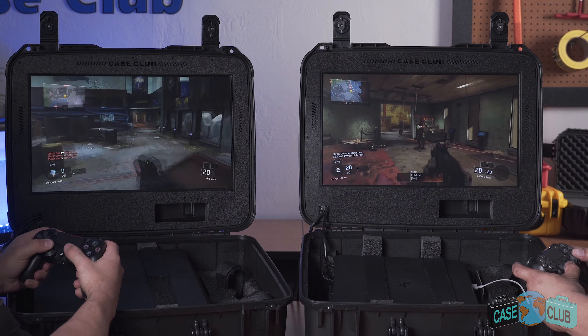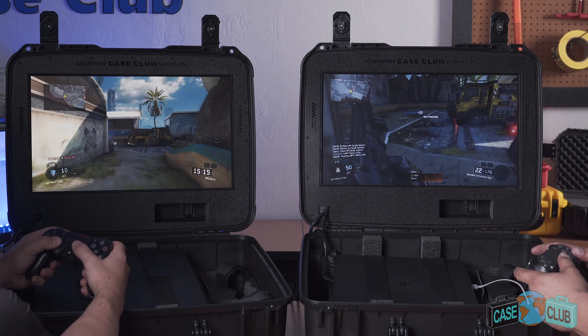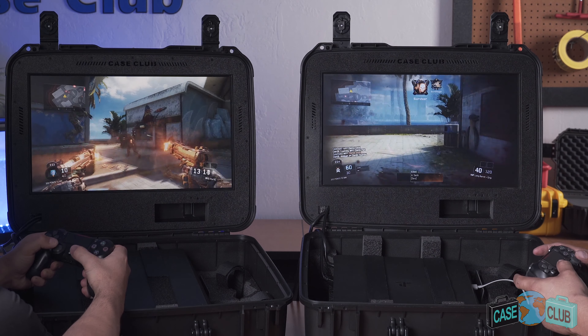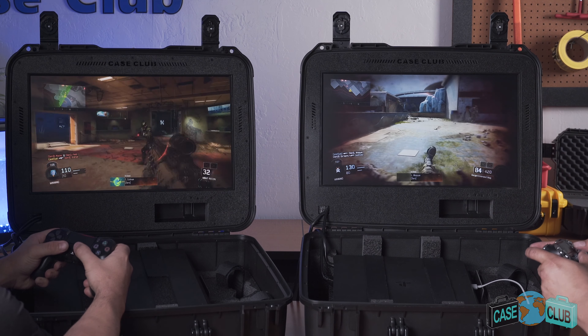Before we get into the details, let's check out some gameplay. This portable gaming station is great for gaming on the go. Just plug in the two power cords and you're ready to play by yourself or with a friend anywhere there's power.